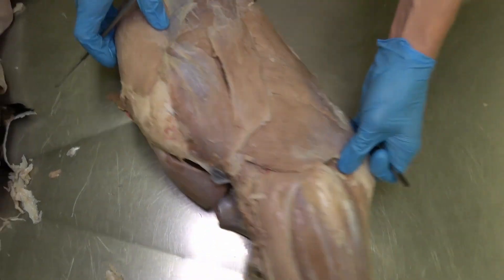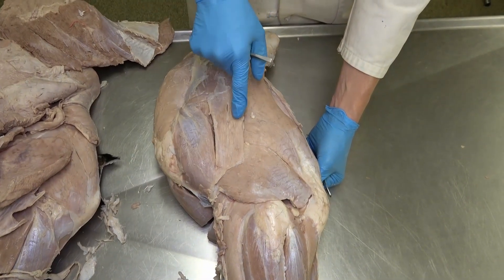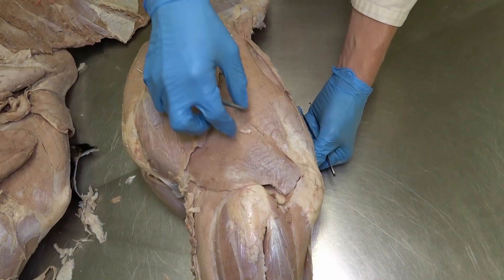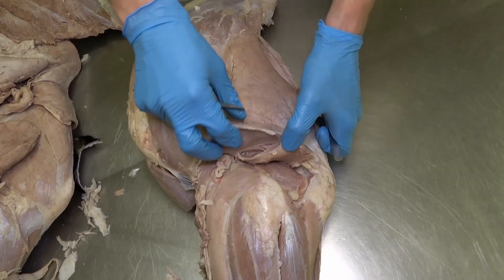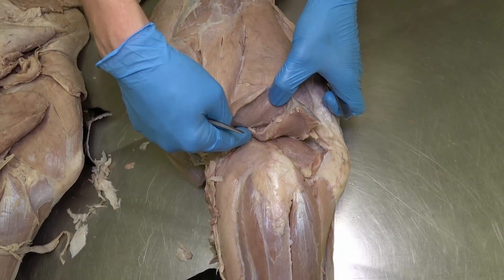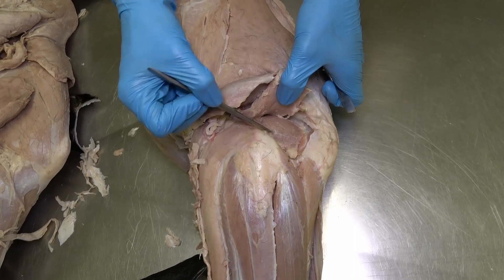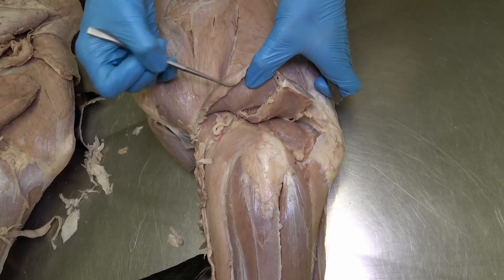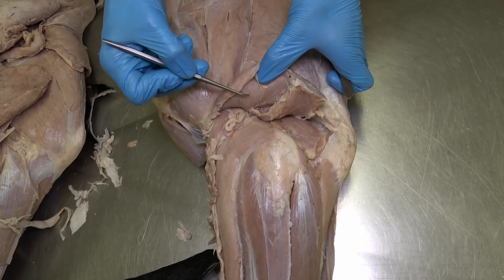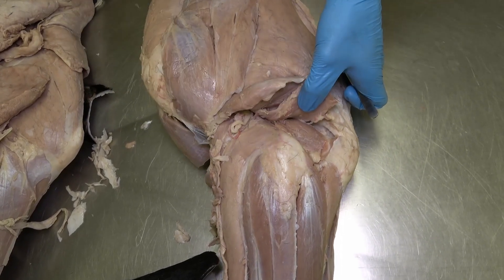Moving to the caudal aspect of this bovine leg, we see the long head and lateral head of the triceps. In bovine, they also have an accessory head of the triceps just deep to the lateral head. And just deep to that accessory head, we again see the anconeus muscle. It can be difficult to separate these three muscles without some damage. So we have the lateral head, accessory head of the triceps brachii, and the anconeus muscle.